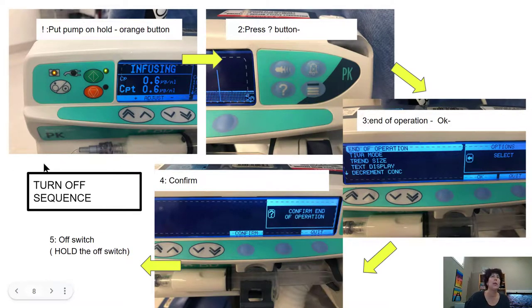So how do we run the turn-off sequence? This is actually pretty tricky, so pay attention. Number one: put your pump on hold by pressing the orange button. Then press the options button — the question mark — and you'll get a menu come up. Press 'End of Operation' and press OK. It will ask you to confirm again, then confirm. Once you've done all of that, you can switch the pump off by holding the off switch.